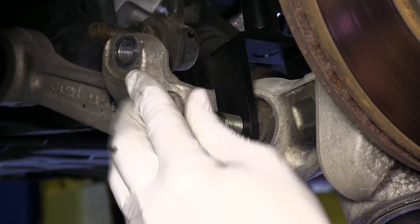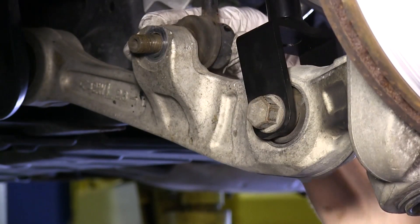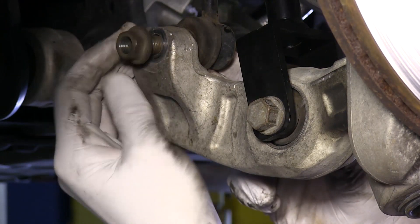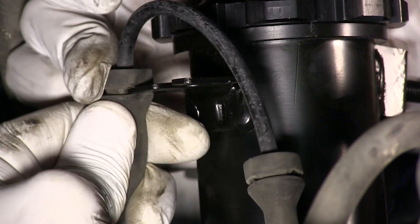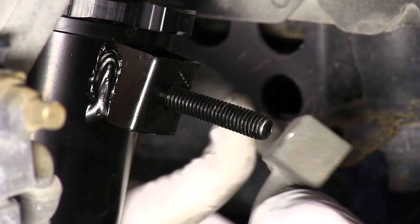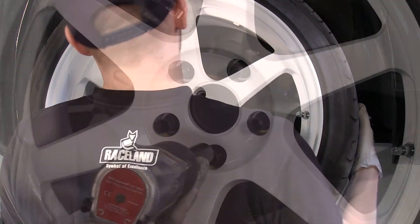Bolt the strut fork to the lower control arm using the factory hardware. Attach the sway bar end link back to the lower control arm. Attach the sensor lines to the coilover body by pressing the bushings onto the coilover bracket. Re-mount the brake line to the coilover using the factory nut. You can now reinstall the front wheel as this corner's installation is complete.